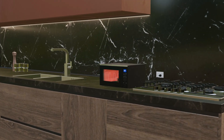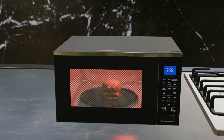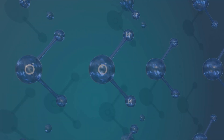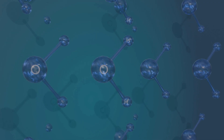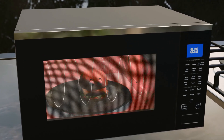The microwave oven is a remarkable feat of engineering, designed to heat food using high-frequency radio waves. However, when exposed to such waves, certain particles in the food may become charged. In theory, if these charged particles entered the body, they could pose serious health risks, including cancer.